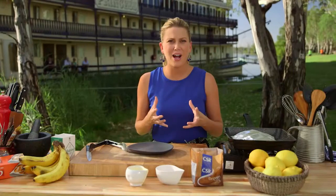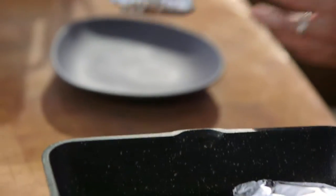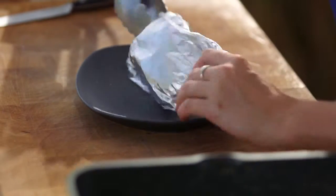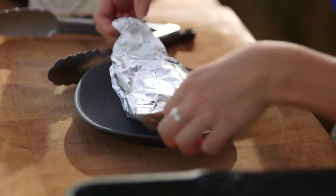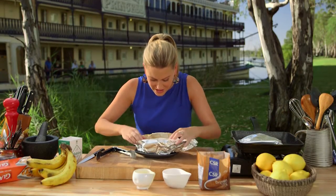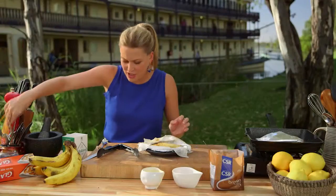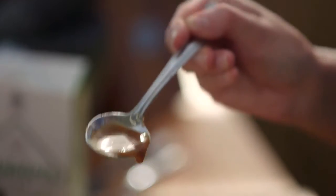I can smell the rum, I can smell a caramel forming, and I can actually hear it bubbling away, so I know it's ready to come off. Be really careful — you can use your hands or just use some tongs. Oh, have a look at that — you can see how thick that sauce is. See how thick that is? That is just perfect.